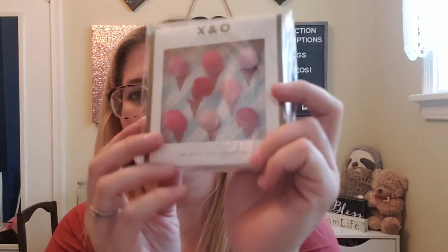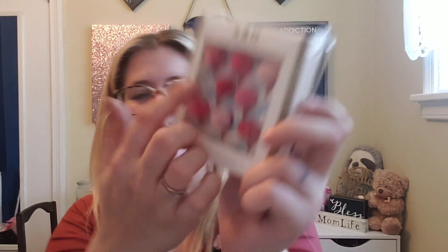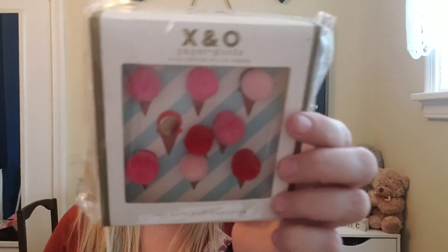Next I have 10 pom pom push pins — it looks like one has fallen off, but they're really cute. They look like they're on top of ice cream cones, but they're just push pins. I will definitely be using those at work.